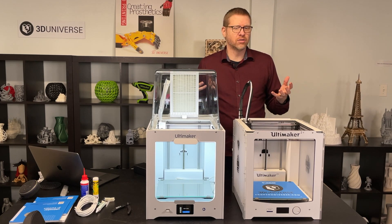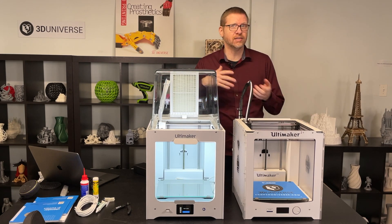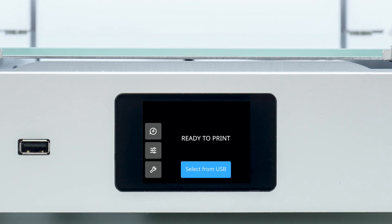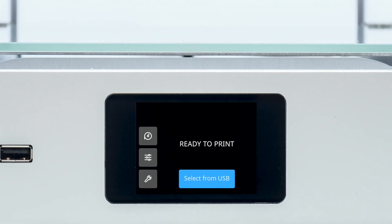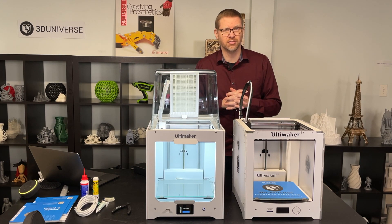What they've done is they've updated this printer to take advantage of all the latest and greatest features that they've introduced in the S line of printers — the S3 and the S5 — things like the touch panel that you see on the front now, instead of the rotary dial that you had on the previous version. It's a lot more responsive and can give you more interactive guidance as you navigate the controls of the printer.